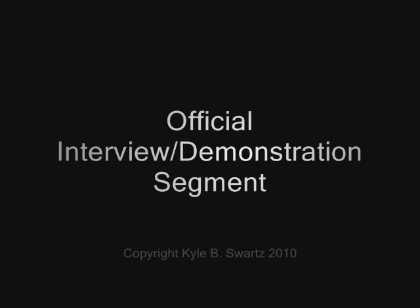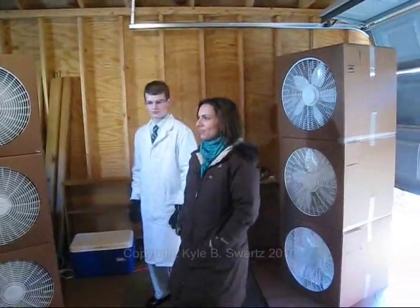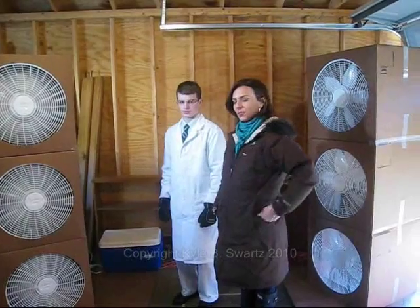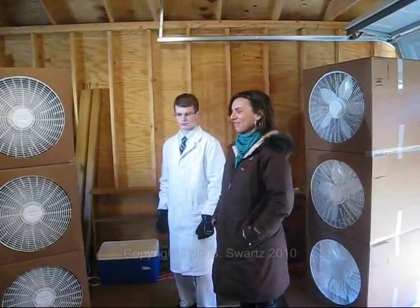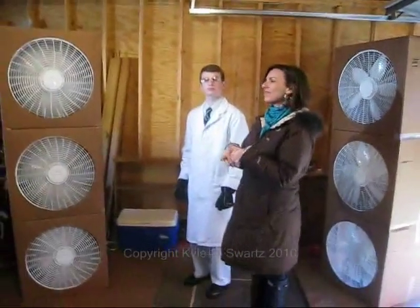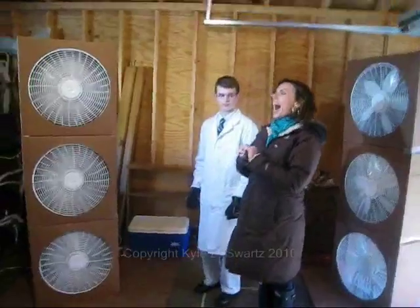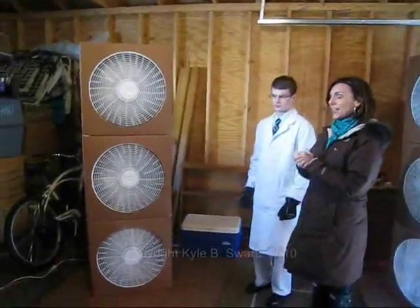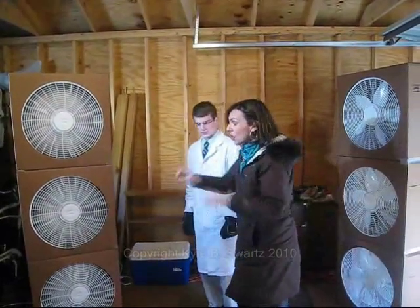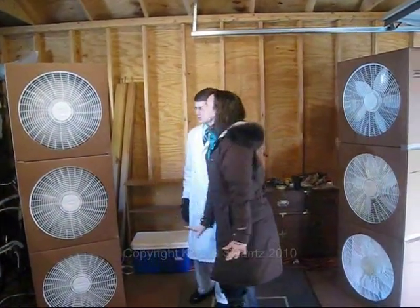Perfect. Rock and roll. Take a deep breath and enjoy yourself. I had no idea either, but Kyle Swartz from Von Steuben High School is gonna explain it all to us. Kyle, we're inside your garage — no kidding, his bike is right there. And in here you have your eight-foot tornado genesis. Explain what the machine is all about.